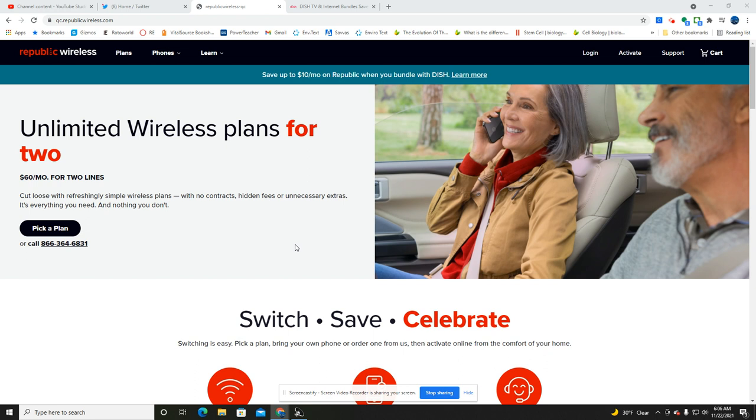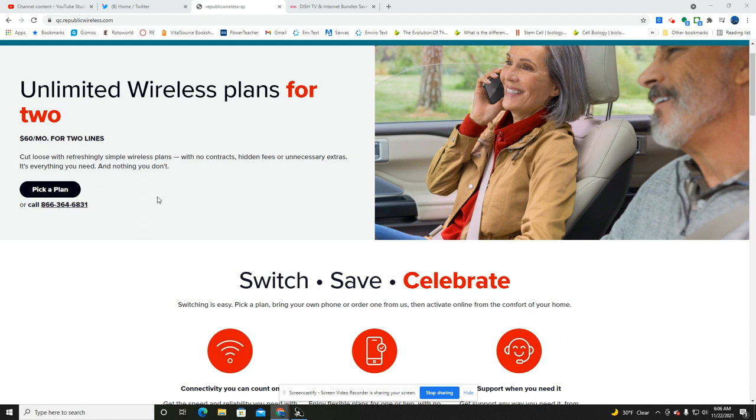Big shout out to Stetson — he shot me over the hot tip. Let's go over what we have so far. This is the structure of what the plans are going to be. Here they are advertising: cut loose with the refreshingly simple wireless plans with no contracts, hidden fees, or unnecessary extras.